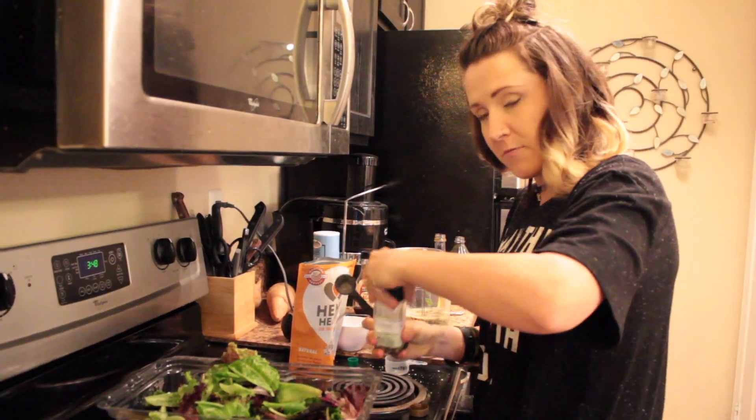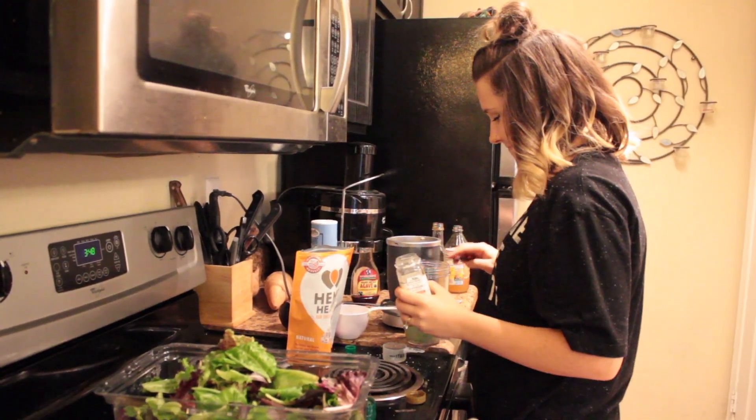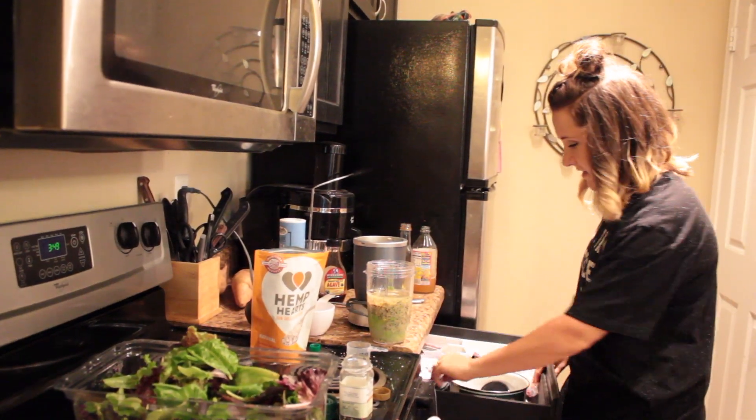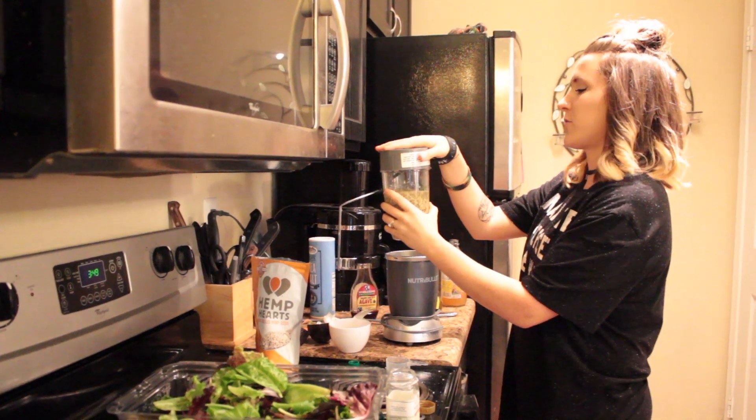Two teaspoons of sea salt, one teaspoon of black pepper, then add half a cup of water. All you have to do now is blend it up.